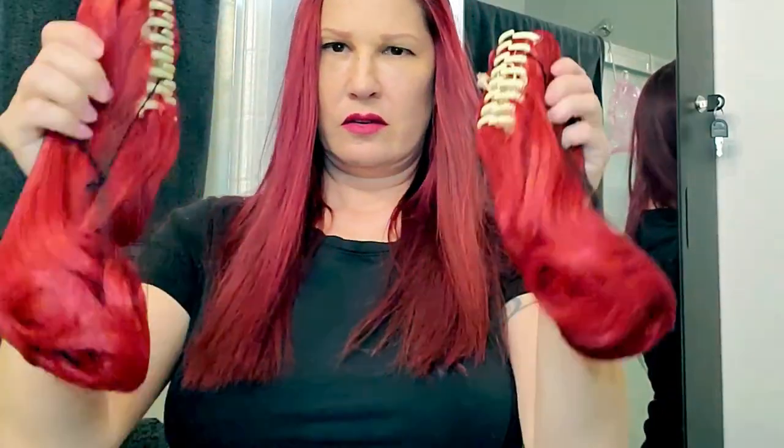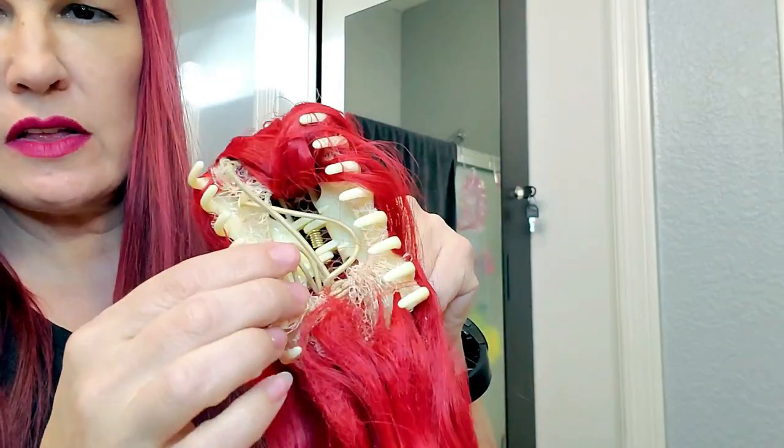It also comes with two little ponytail clips. I'm struggling a little bit with this so I'm just going to cut this net. These have little combs on them like that.